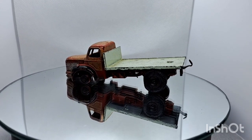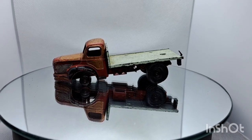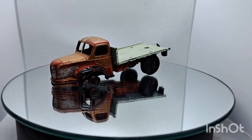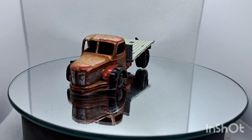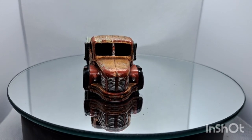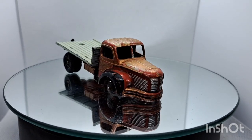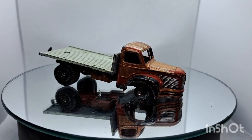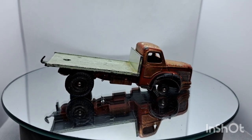Hello, welcome back to the channel and a brand new video. This week on the old magic roundabout we've got a French Dinky flatbed truck — it's a Berliet. I know I'll get told how to pronounce it properly in the comments later. As you watch this go around, have a look at it. Welcome to all the new friends of the channel, and welcome back all the old friends — thanks for sticking with me.